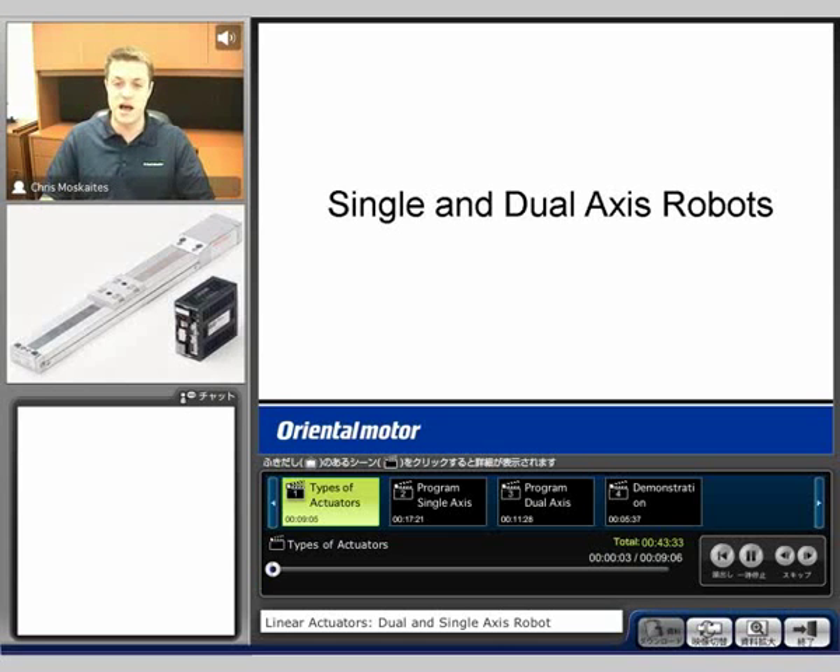Good morning. I'm Chris Muscatus, an application engineer with Oriental Motor. I also have Grant with me. He's going to help with a demo and maybe with some questions if you guys have.